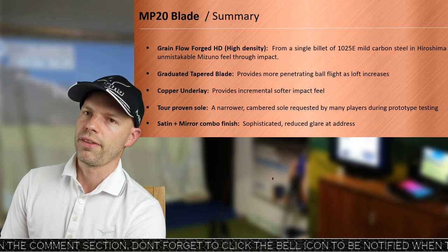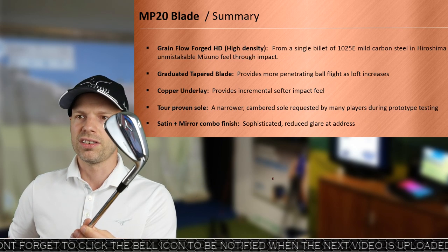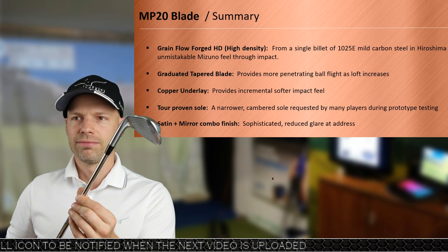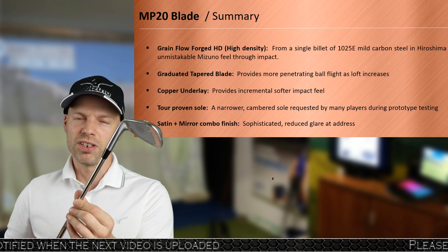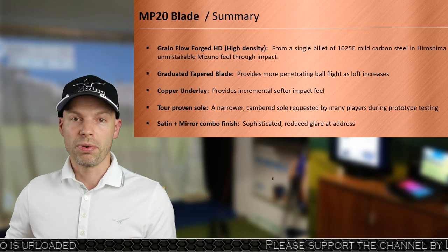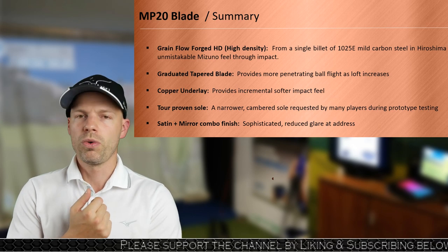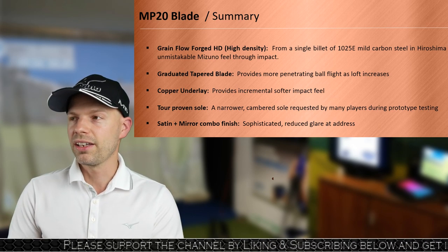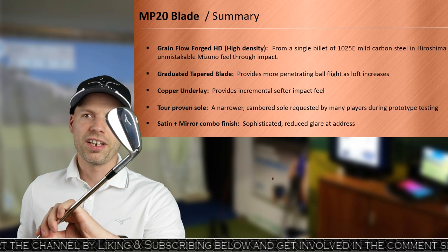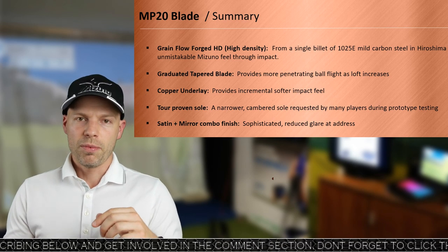The satin/mirror combo finish is something I actually quite like. The back of the club is very shiny and gorgeous; however, on the face it's satin. The reason that's good is that when you're using a lot of loft playing golf, you get sun glare in your face and that's no good. With the satin finish that'll control the glare, yet it still looks gorgeous in the bag with the shiny back. That's about as much as there is in the blade — let's go see how it feels with that copper out on the range.